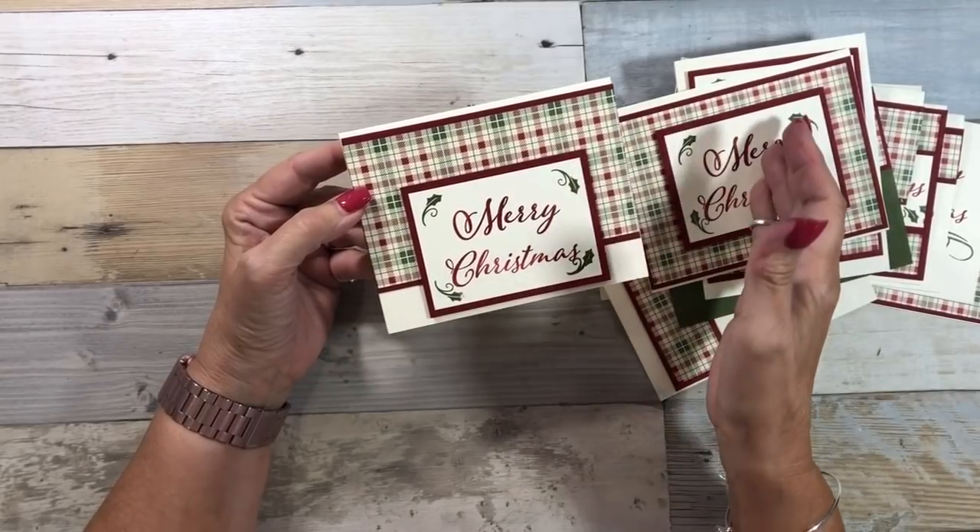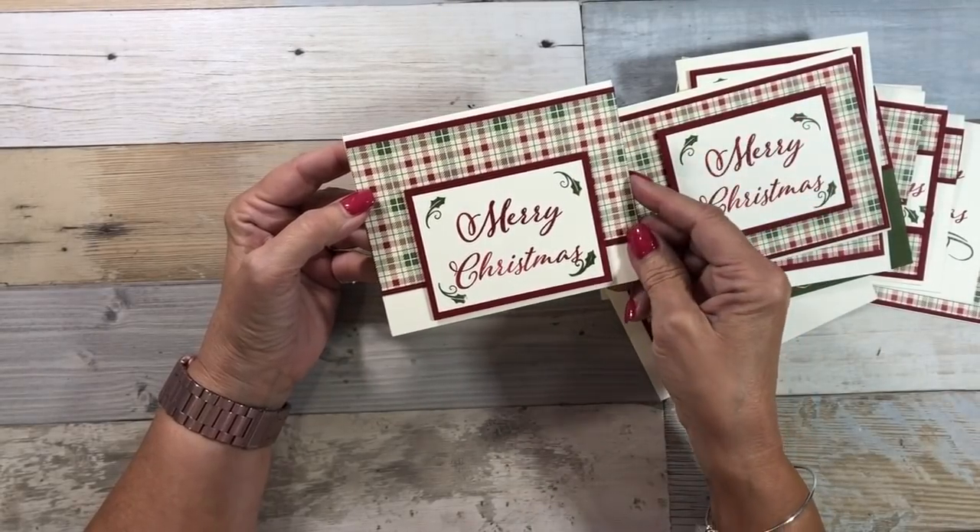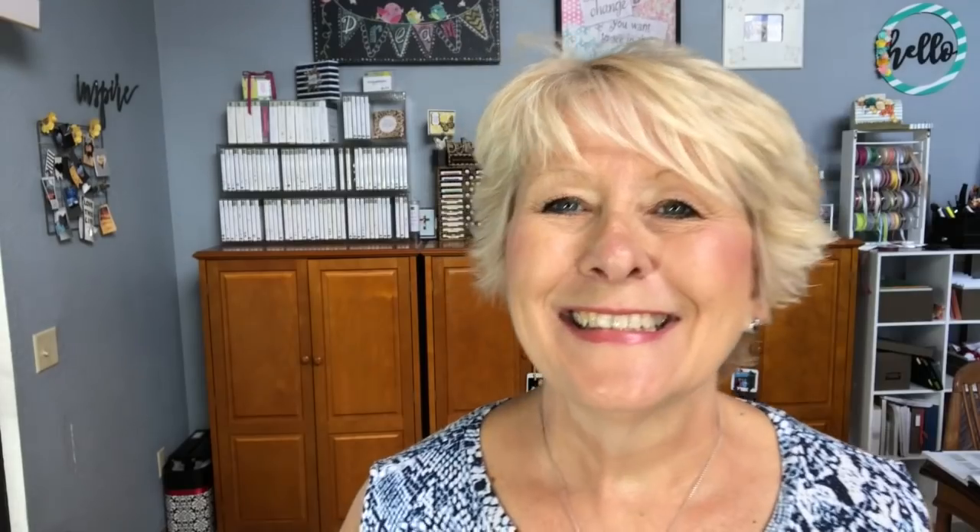Happy stamping, y'all. I hope you liked those cards. Remember, you can change the sentiments, use your own Designer Series Paper — you don't have to pick the one I did. You can download the template that I created; I'll have the link below. Thank you so much for taking the time out of your day to spend it with me.